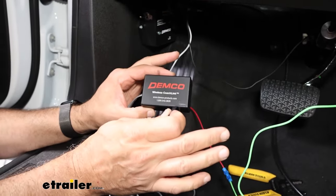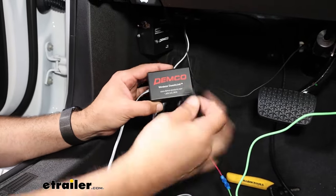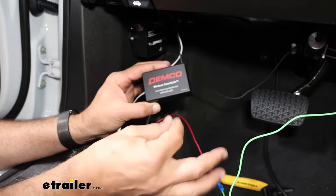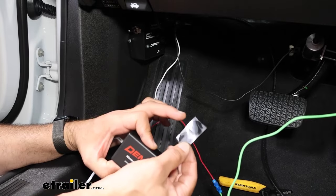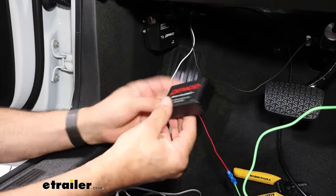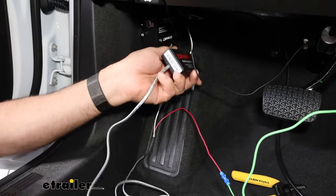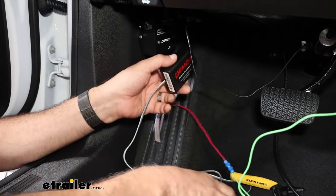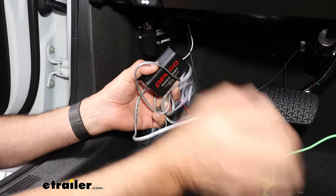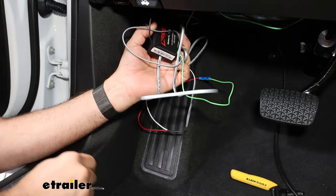As far as installation and electrical under the dash, we're complete. Your kit is going to come with a hook-and-loop fastener that you can stick on the back of the module — it's very light, so you can stick it out of the way. Your kit also includes zip ties, so make sure all of the wires that are dangling down stay out of the way of the pedals and get everything securely attached.